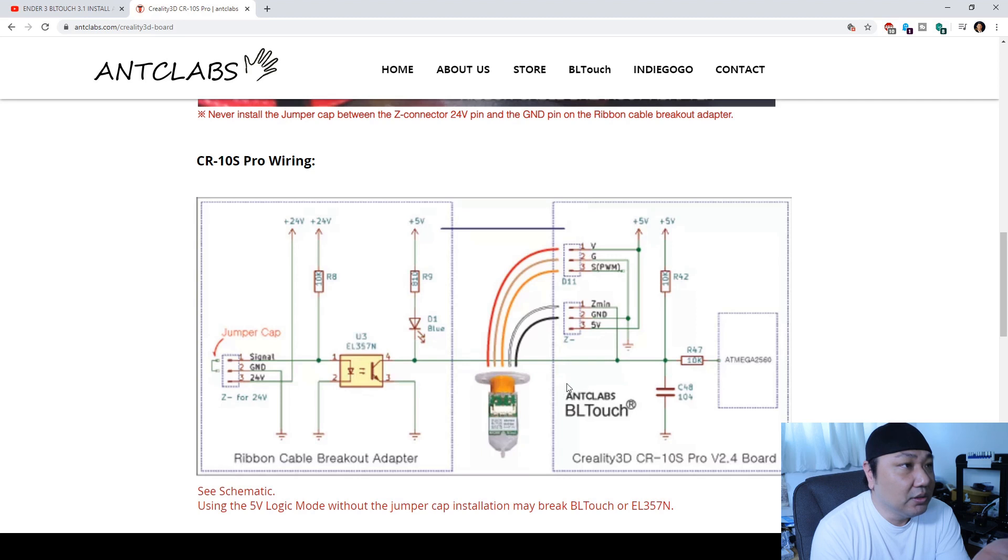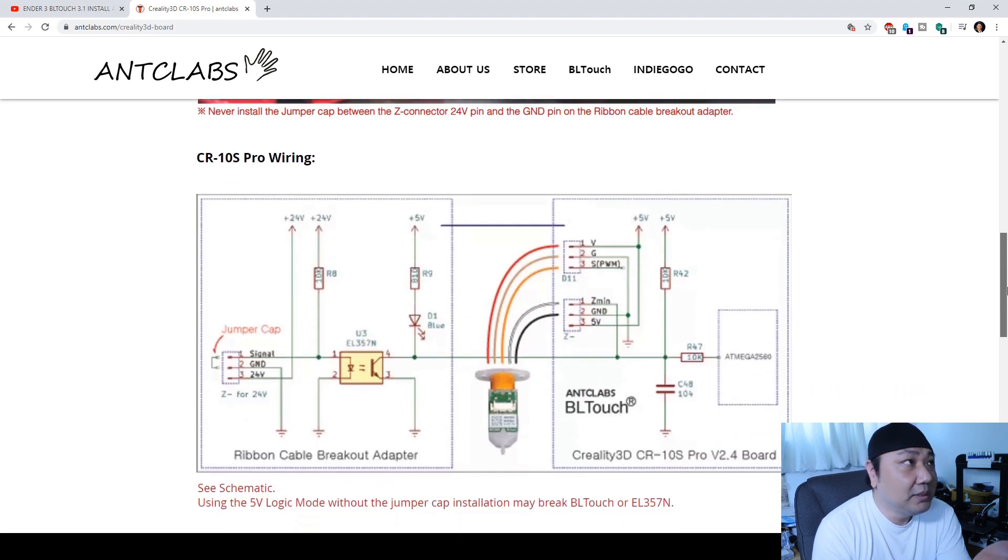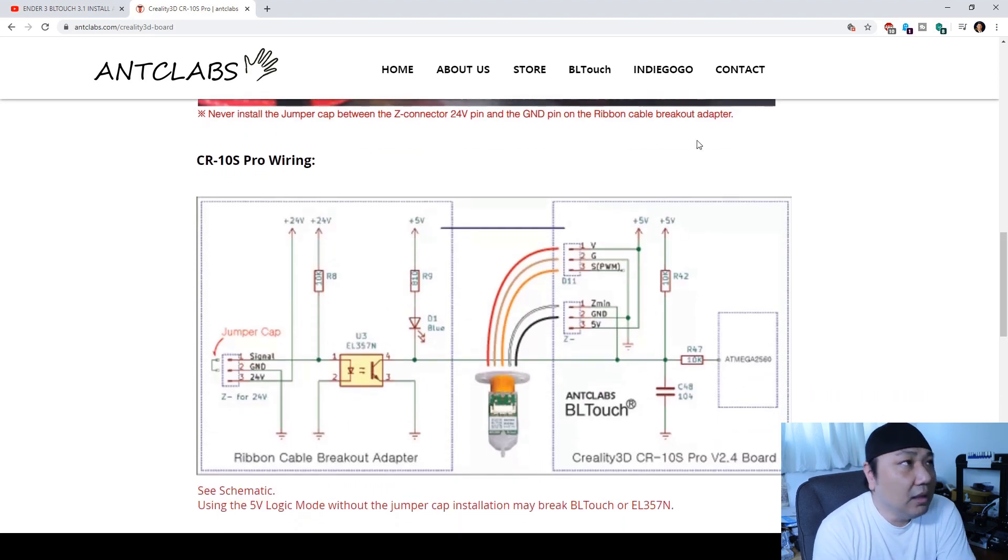This is in response to a comment left by web slinger 2011 asking to include the wires switched on the BL Touch. First, go to the anti-clabs or BL Touch website — I'll leave a link below — and look at this diagram. What's important is the relationship of the wires in accordance to the ground, Z minimum, signal, ground, and volts.